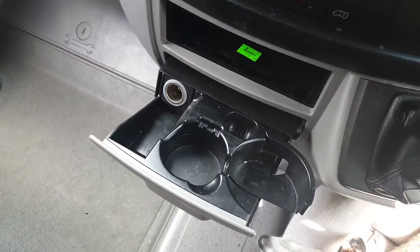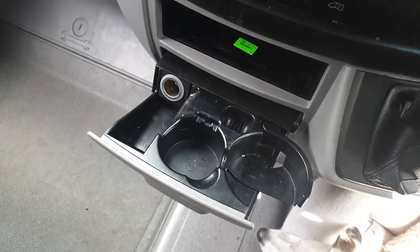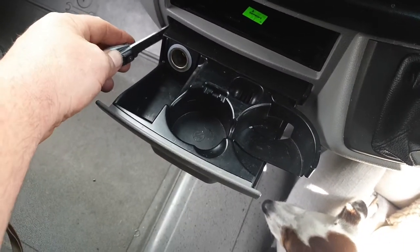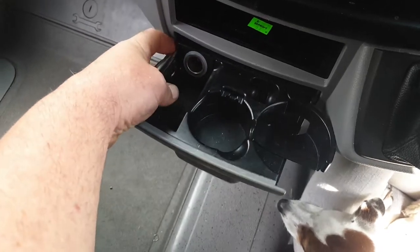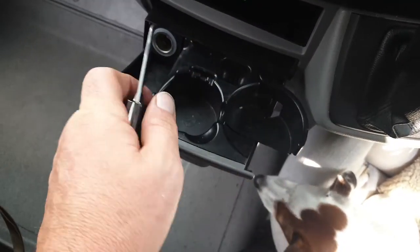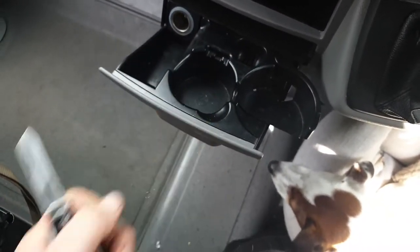Mercedes Sprinter 2016 ashtray removal. Get a blade, slip it in between there and click it out one side, hold it, go to the other side and do the same thing again and it'll just slide out.